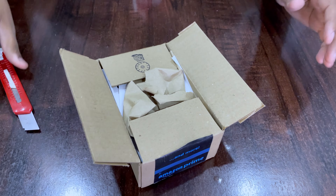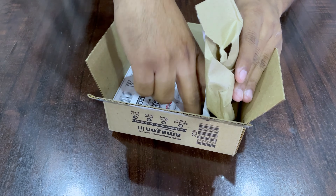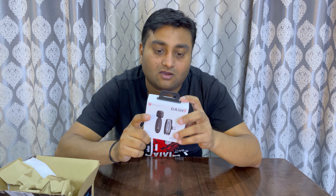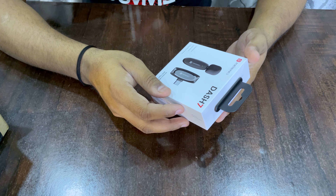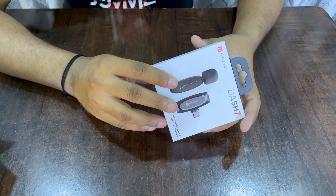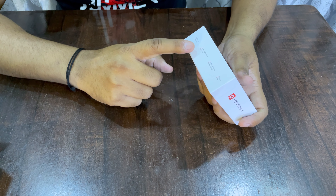Hey guys, welcome back to my YouTube channel. Today I'm going to unbox a new product. The product name is Potonics Wireless Mic, model number Dash-7. I have ordered it from Amazon.